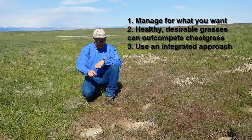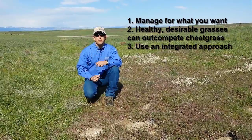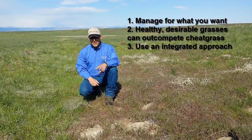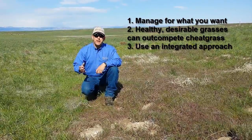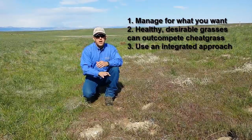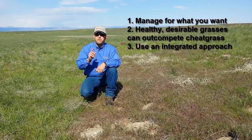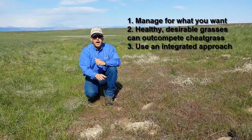We should not focus on trying to use the cheatgrass during the narrow window that you can graze it. The third thing is bringing these strategies together with an integrated management approach that may include herbicides or other options for controlling the cheatgrass. But first and foremost, we have to focus on managing for what we want, not against what we don't want.